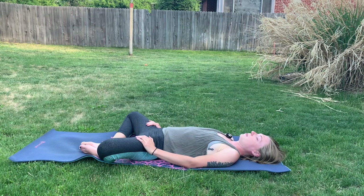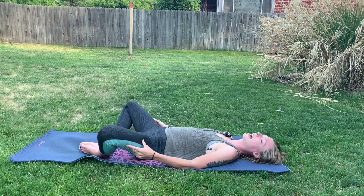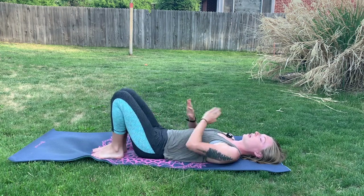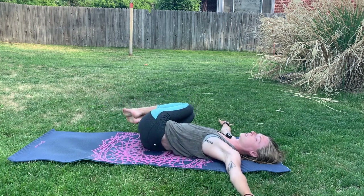We'll take one more deep breath here, inhaling fully, feeling the belly rise. And exhale everything out. Bring your hands on the outside of the thighs and push the legs together on an inhale. We're going to bring the arms out long as we lift the legs up and shift them towards the right side.